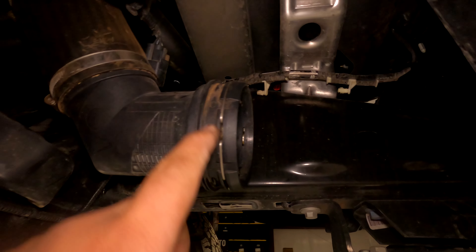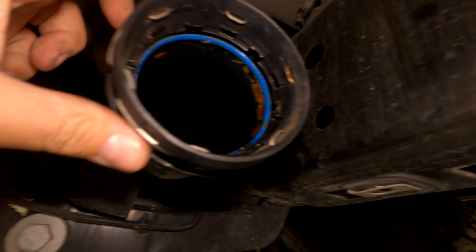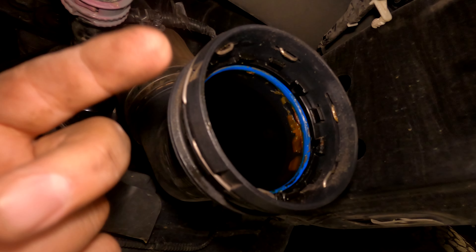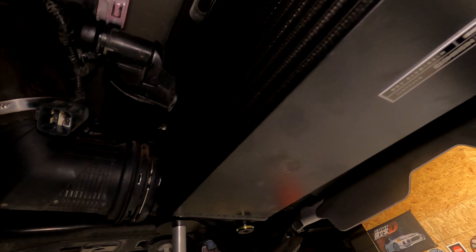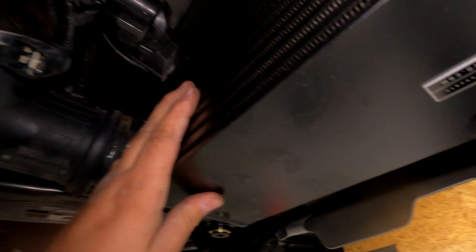Slide the clip ring back in — pre-put it in that way so all you have to do is push it on till it clicks. Start off with putting this corner up first, without the plate, and leave it loose.